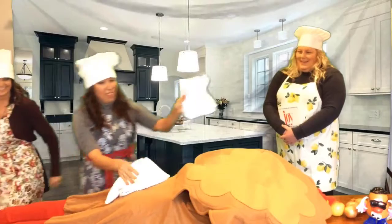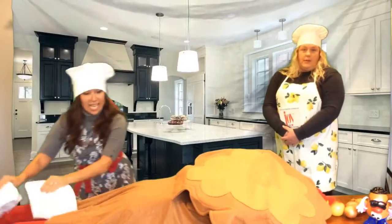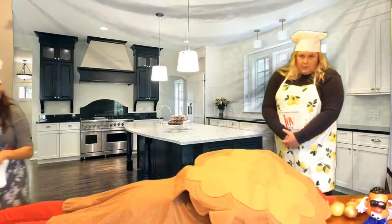Oh my, it's not that serious. It is very serious actually. Very, very serious indeed.